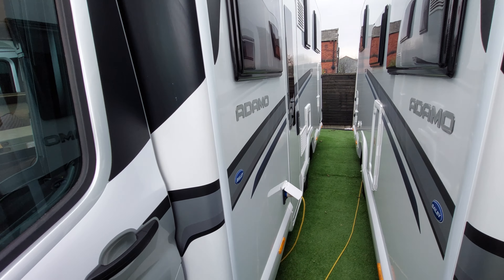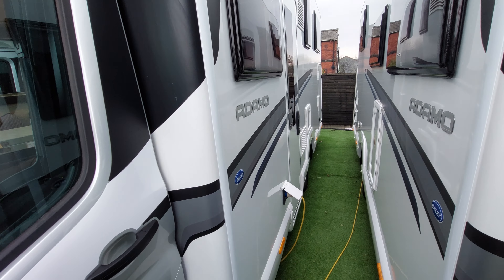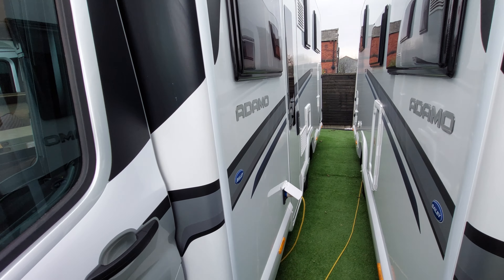Your habitation door is centrally locked so it locks along with the cab doors. It is worth noting that if you don't open the driver's door after reaching your destination, it will auto-lock — so this door will lock as well as the cab doors. If you open and close the driver's door it prevents that from happening. It's an auto-lock system fitted to all Fords, so either take your keys out with you or go out through the driver's door to prevent it from auto-locking.